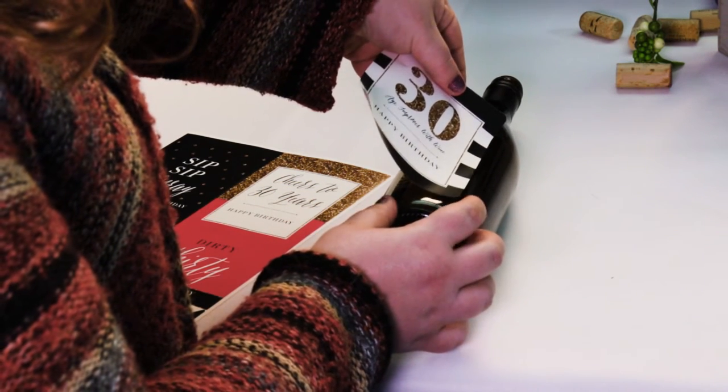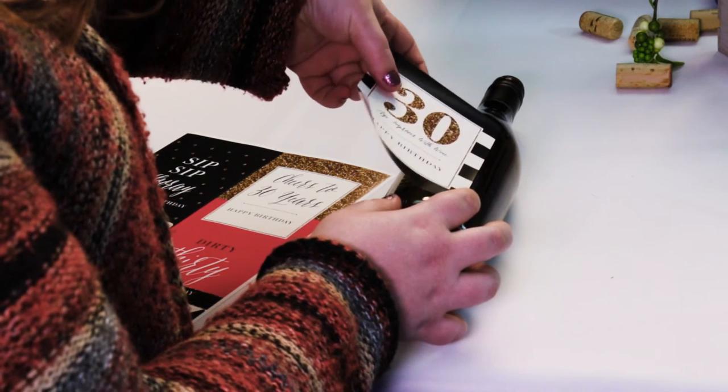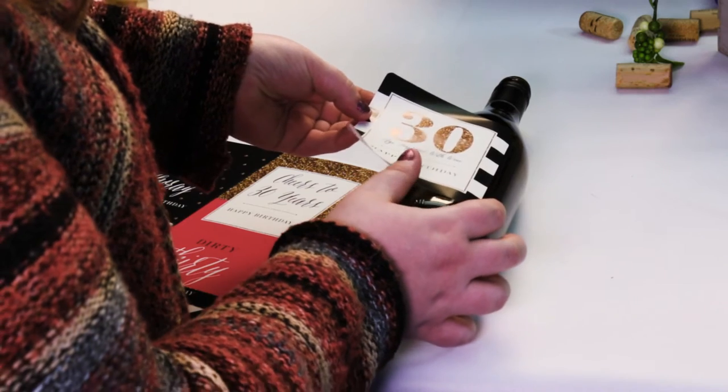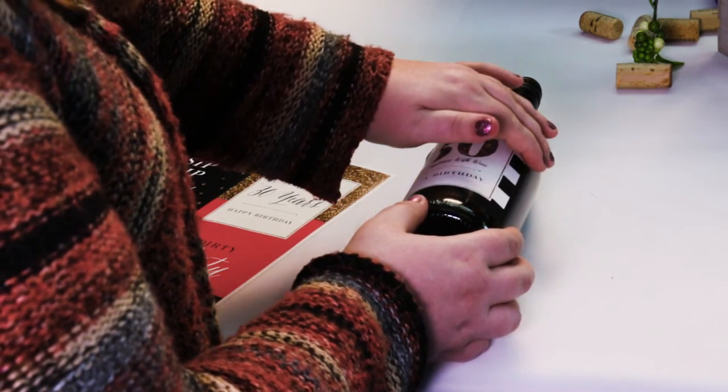Step two, starting at the long side, lightly attach, taking care to make it straight. Step three, once the edge is straight, firmly attach and roll the bottle, while smoothing the entire label.